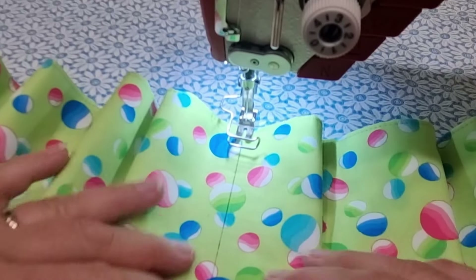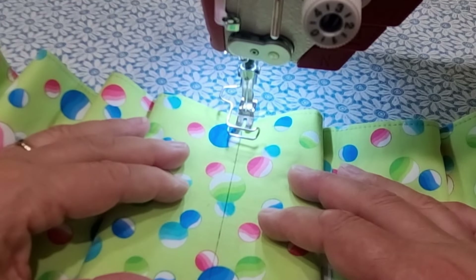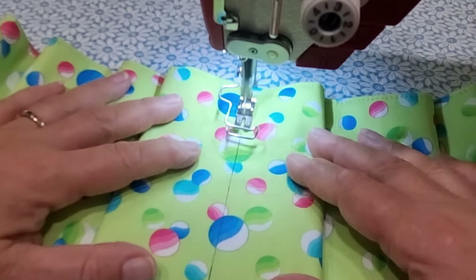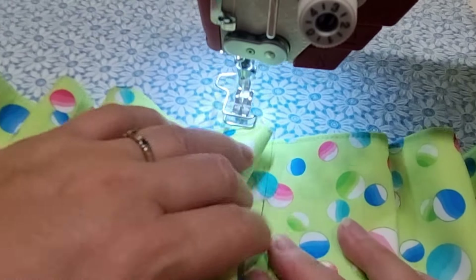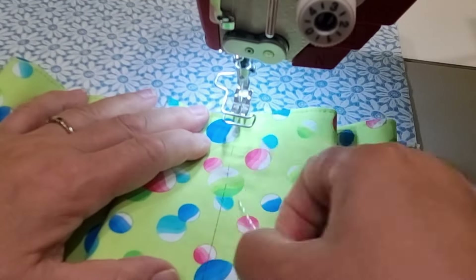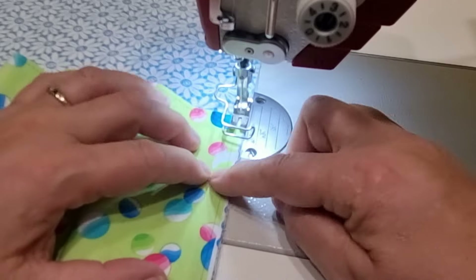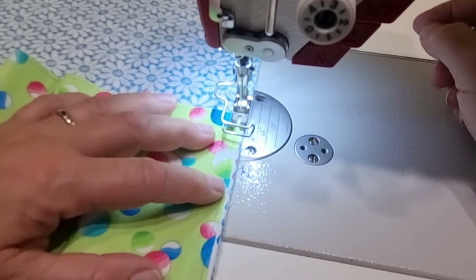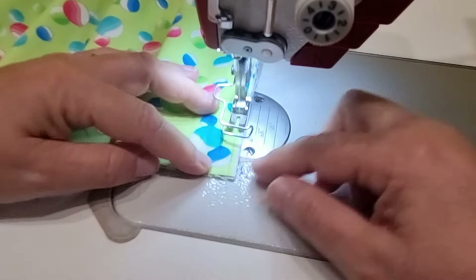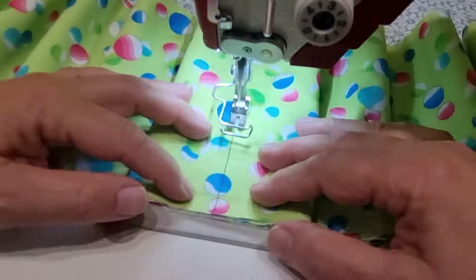I'm going to keep that nice long stitch length again — that'll help prevent anything from shifting. I will back stitch at the top and again at the bottom, and just follow the line that we've drawn. On the outside edge I won't do my full seam allowance; it'll just be half the distance. Repeat that for all of the other pocket channels.